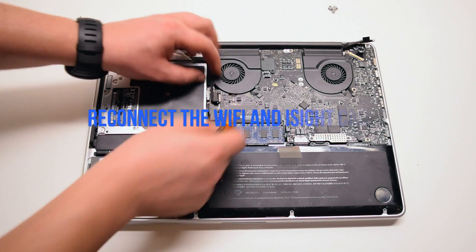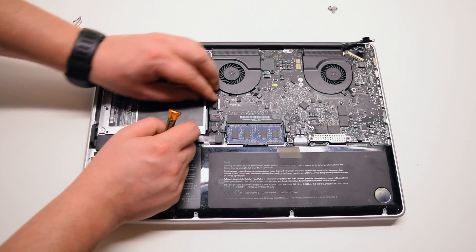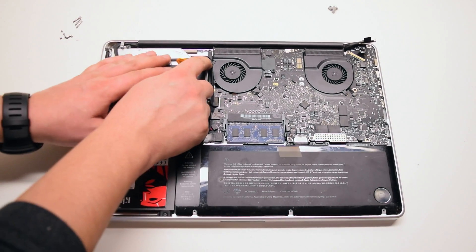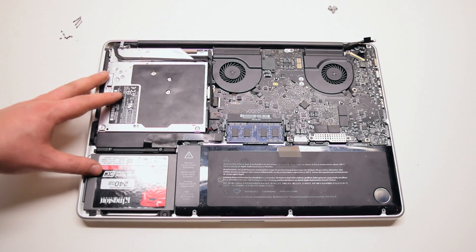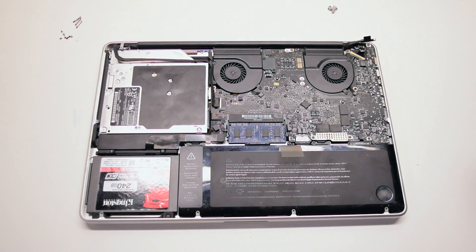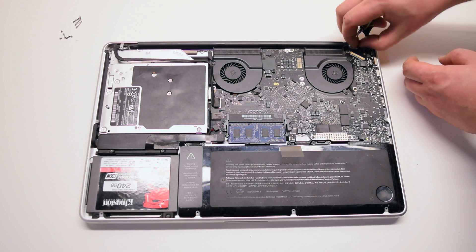Trace out the Wi-Fi cable, tucking it in, and reconnect it to the logic board. Install the Wi-Fi cable bracket with one Phillips head screw.